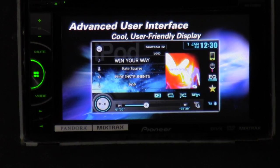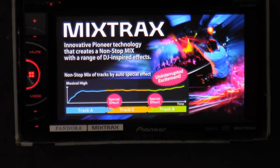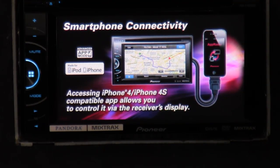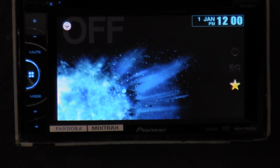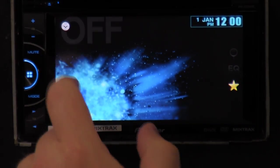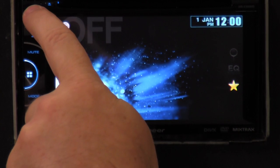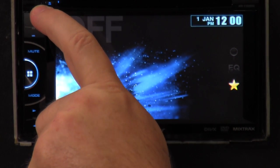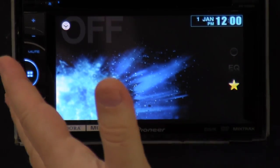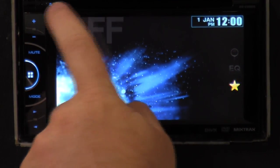We got it turned on and it's going through a demo mode — that's mainly for stores with radio displays, showing all the different features. We're going to bypass that demo mode and look at all the features ourselves. On the outside: this is the sensor for the remote. This is your reset button — it's a really tiny hole. You can put a pin in there and hold it for a few seconds; it'll shut it down and reset all the default settings. Here's your eject button for the CD player.